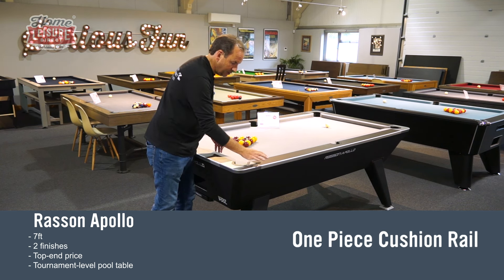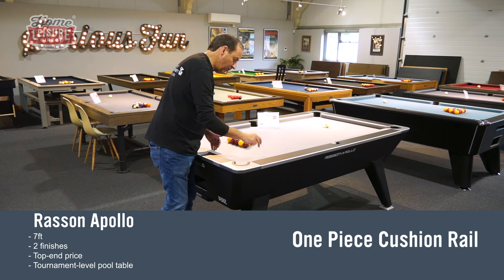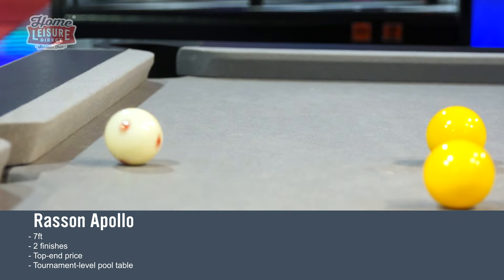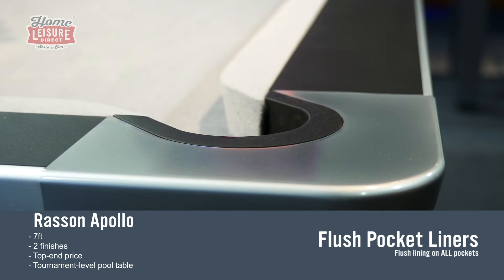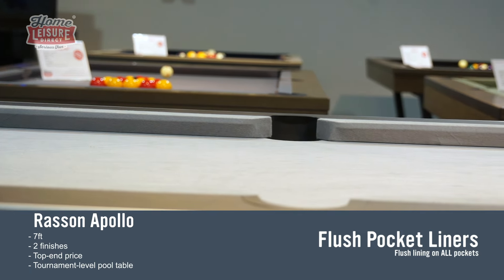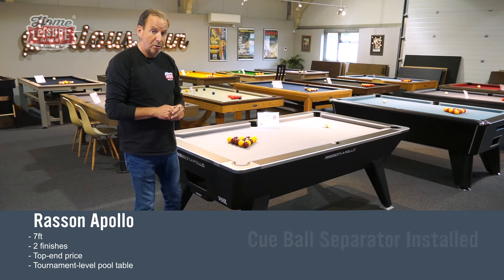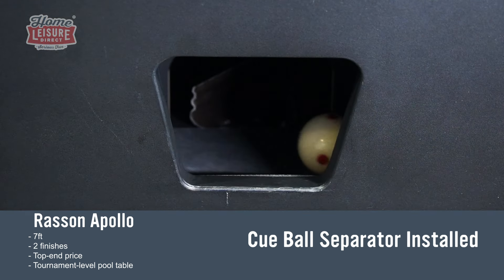It has a one-piece cushion rail, meaning the cushion rubber is stuck to one piece of wood rather than separate bolted sections. That rail bolts through the slate, giving much better ball response all around the table. The pocket liners are countersunk all the way around — the corner plate is absolutely flush, and so is the middle pocket — so you can cue flat over them wherever the cue ball is. It also has a cue ball separator, so if you accidentally pot the cue ball it comes out at the baulk end.